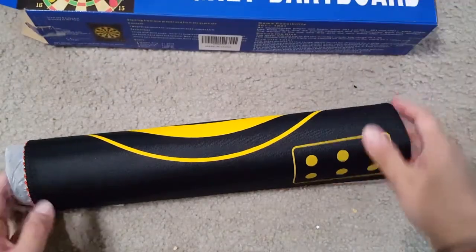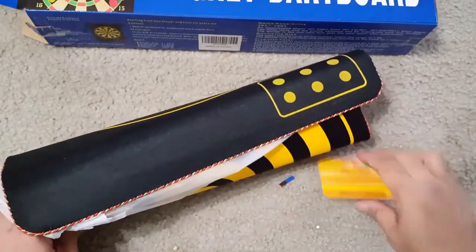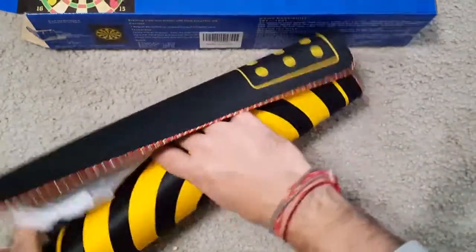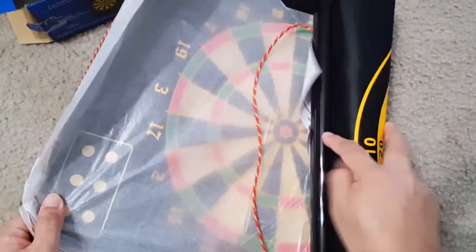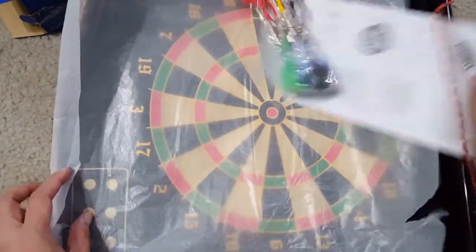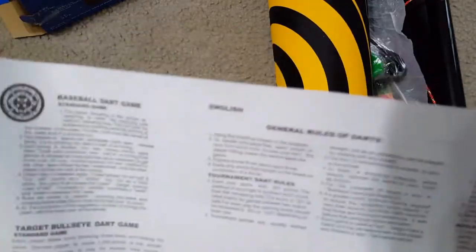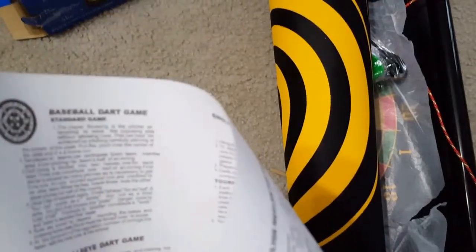The good thing about this is there are no needles, so no holes and no damage to the wall. Both kids and adults can play and have fun with this dart game. It comes in really good packing, and there is a manual — the English manual describes everything like how you can play this game and the rules.